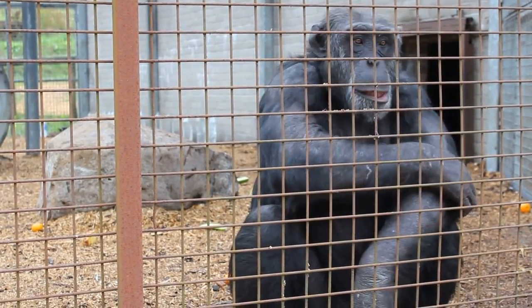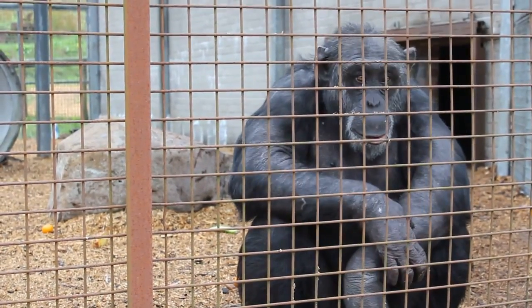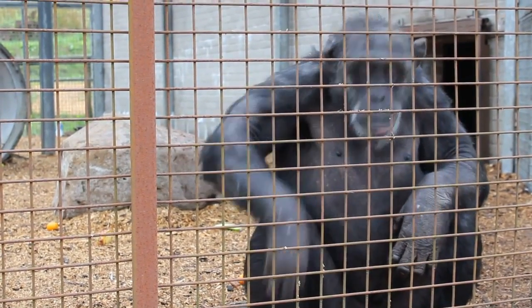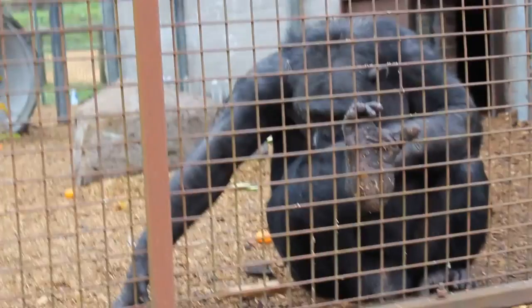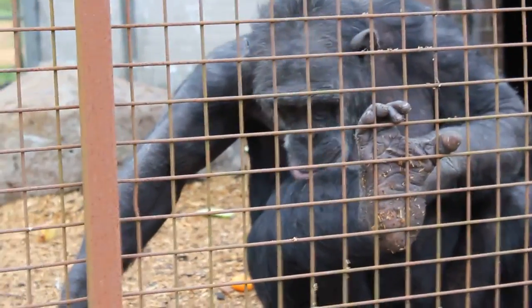What does it look like out there? I don't know. He's walking over there — see that one? Oh yeah, oh he's walking.